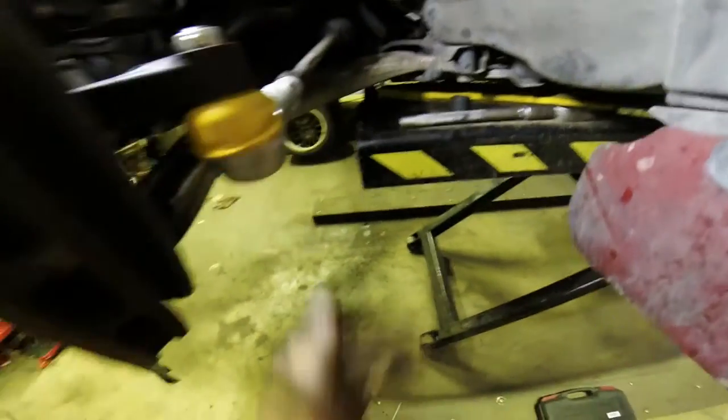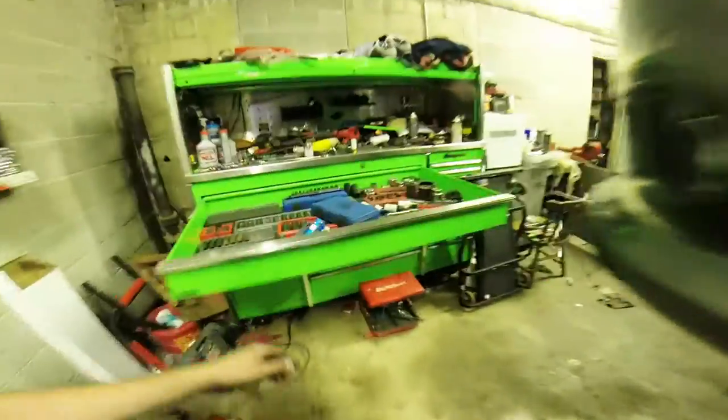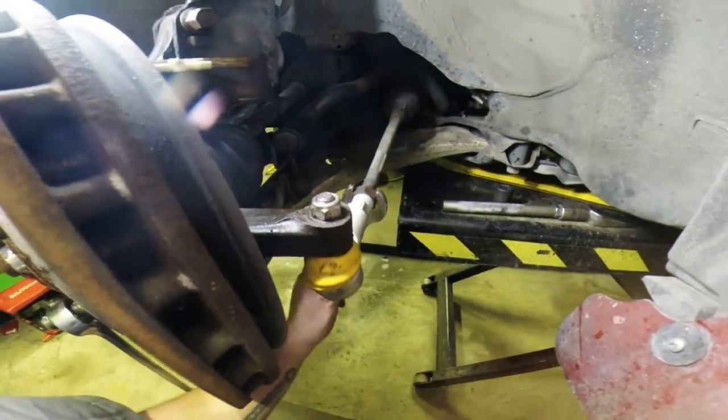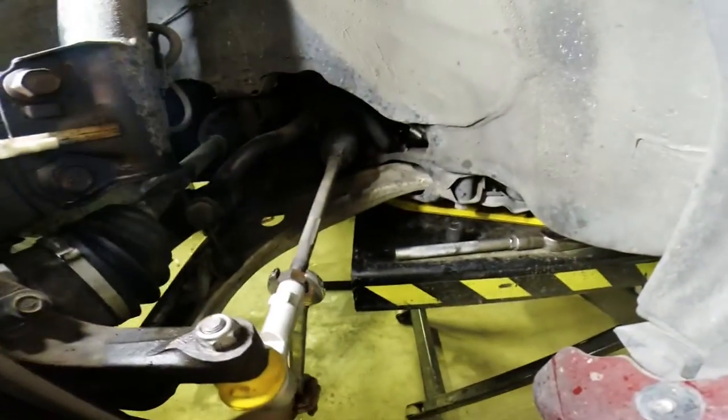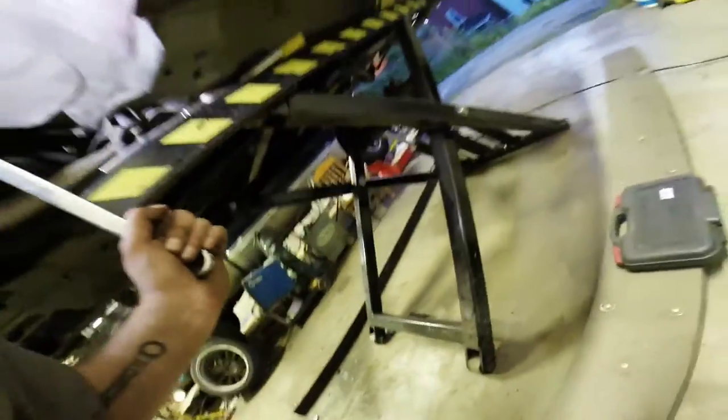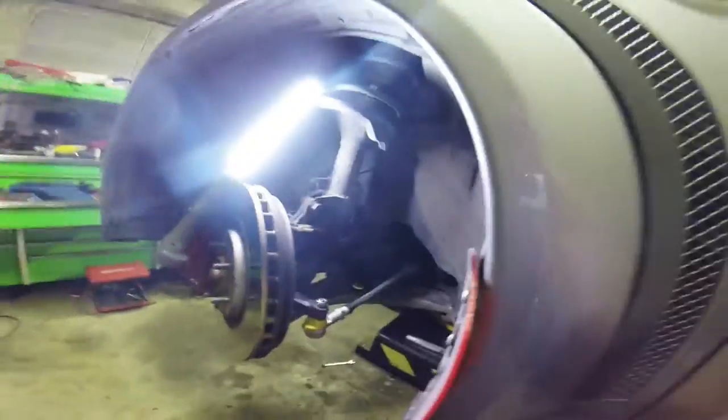That's nice and tight in there. No movement there. Now we're going to tighten this back here with that 22, which is right here in my toolbox. We're just going to work this by hand there. Nice and snug — it's going to twist a little bit because it pivots. That's the whole point: this pivots. Give it a nice yank. I'm going to go ahead and do that to the other side.